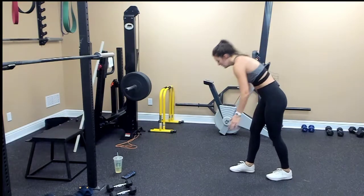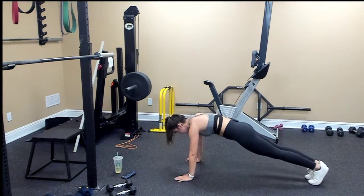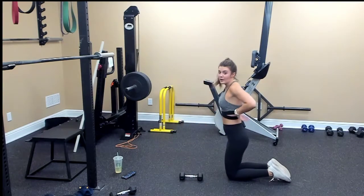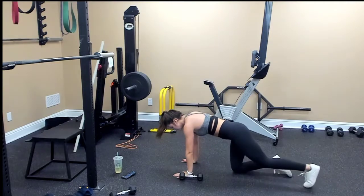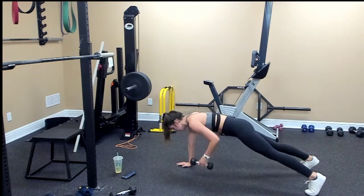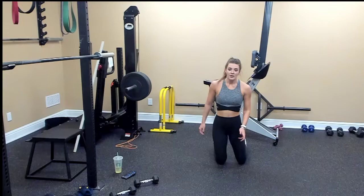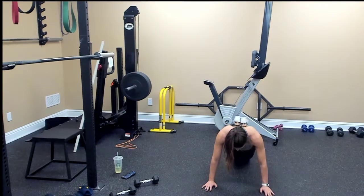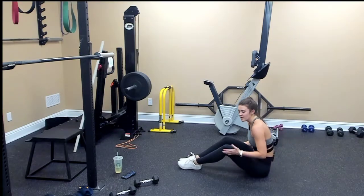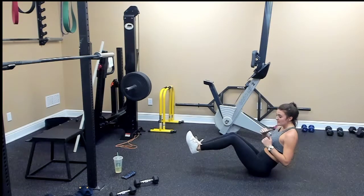We're going to do a plank with a knee drive: get in a plank hold and bring your knee to the outside of your elbow. Then a plank row — grab one of your weights and alternate the arms for ten. Next is push-ups: on your knees or on your toes, all the way down and back up. Last one is a V-sit with a cross punch — feel free to hold your weights, hold a V-sit, and punch.